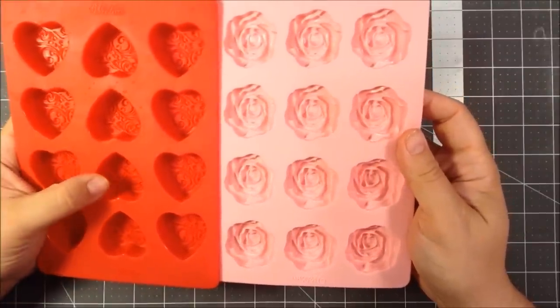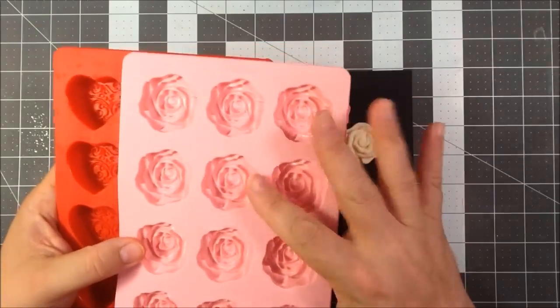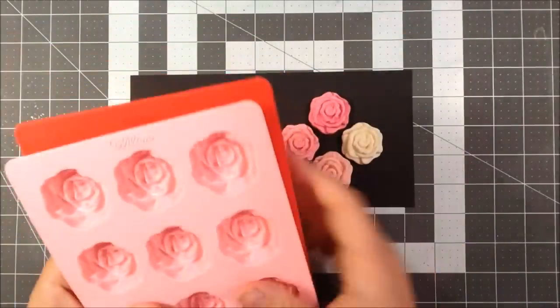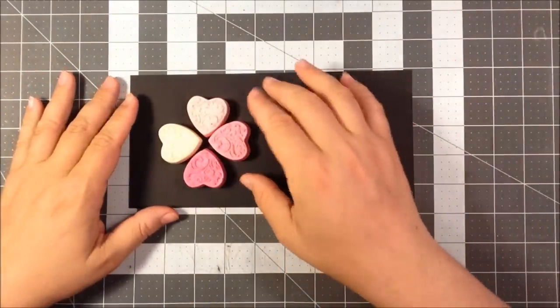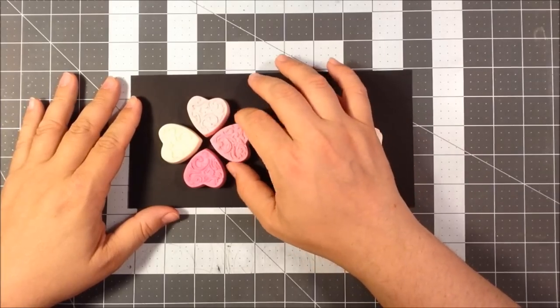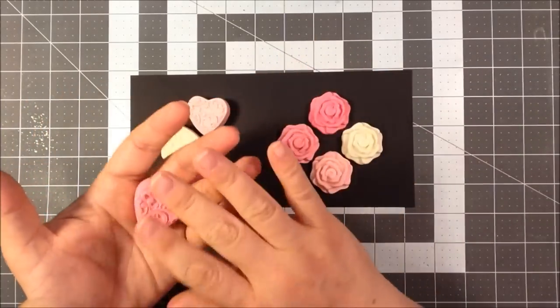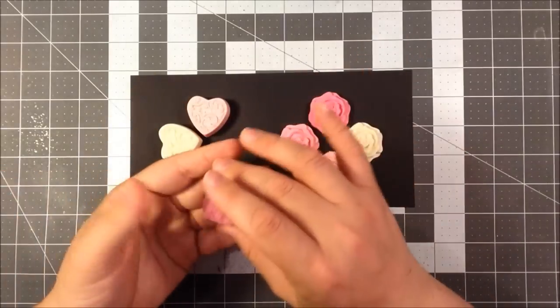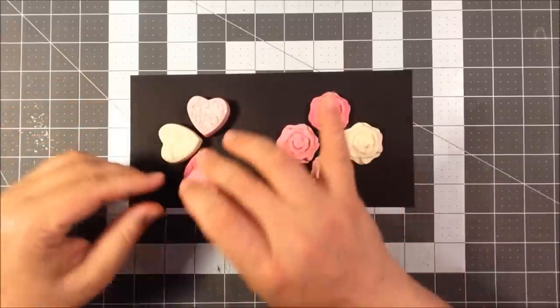This is a heart one with sort of a filigree pattern on it, and then this is a rose one. I used those to make these small soaps, so I think they're kind of the perfect size for a guest soap that you might put on a decorative container, but they're good for one or two uses, or just pretty ones that you would put out for guests.